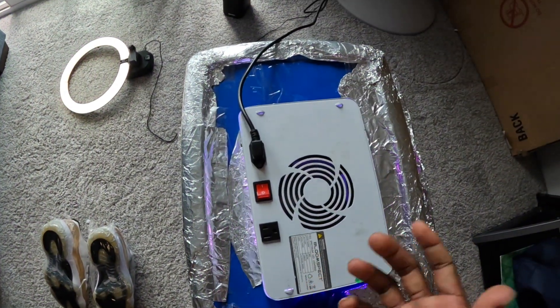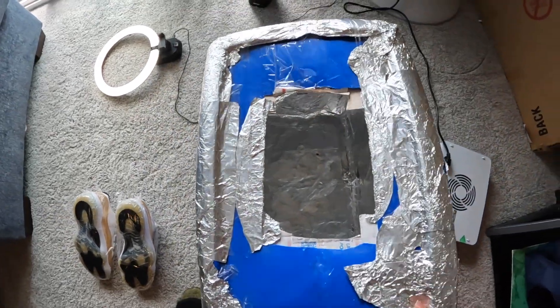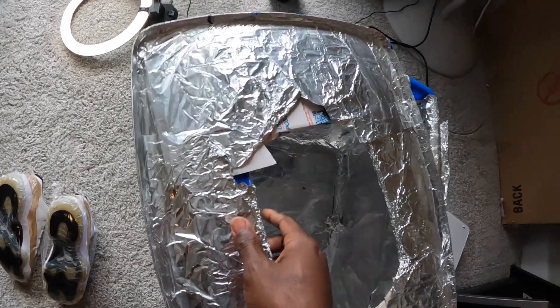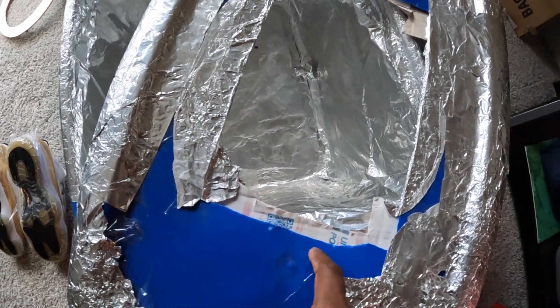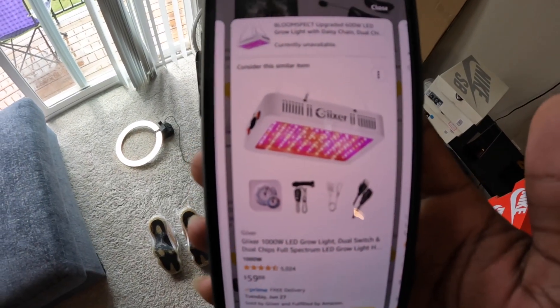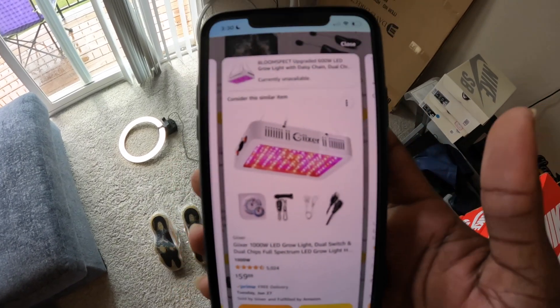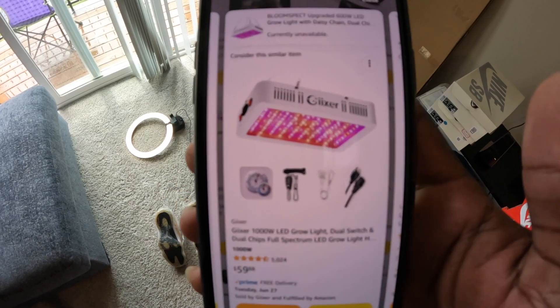If you cut the hole too big, the light is going to keep falling right through. I had to manufacture mine because my hole was too big at first, so I had to put like this cardboard piece — you can see that right here. The light I got, I got it on Amazon, paid $60.